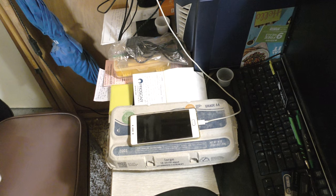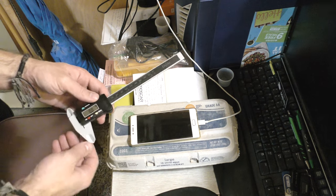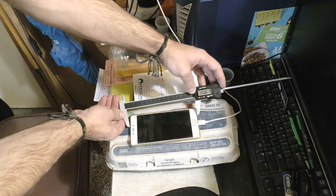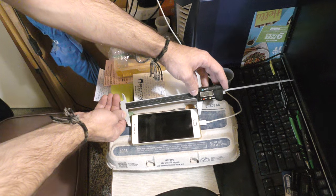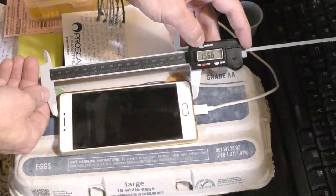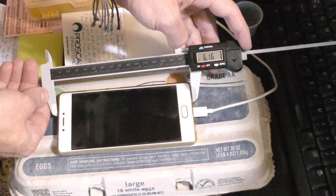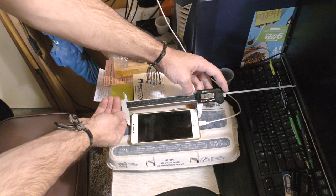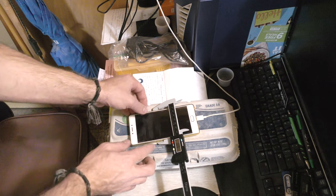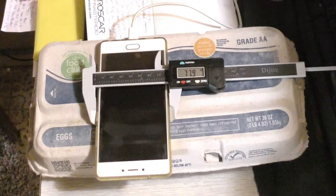For those of you who want to know, I'm going to show you the length and width of this phone. We're going to open this up and clamp it down. This is with the case on the phone, and it opens the entire width of this caliper, which is 156.6 millimeters or 6.16 inches. So the phone's probably about six inches long without the case. It is 3.06 inches wide, or 7.79 centimeters.